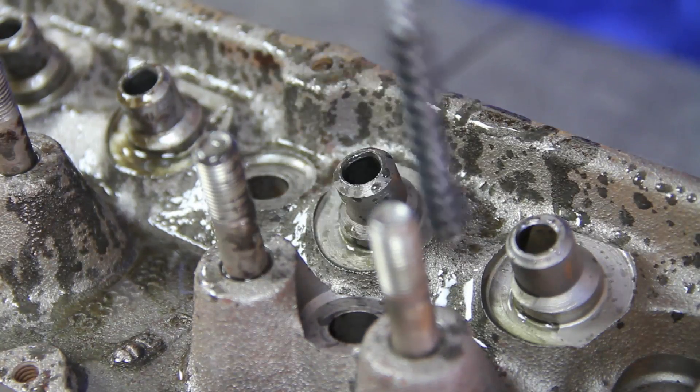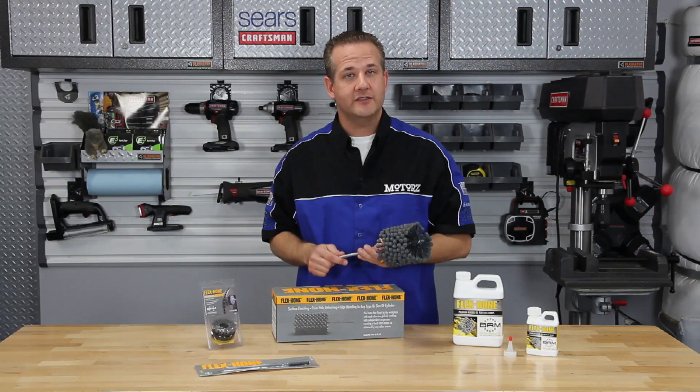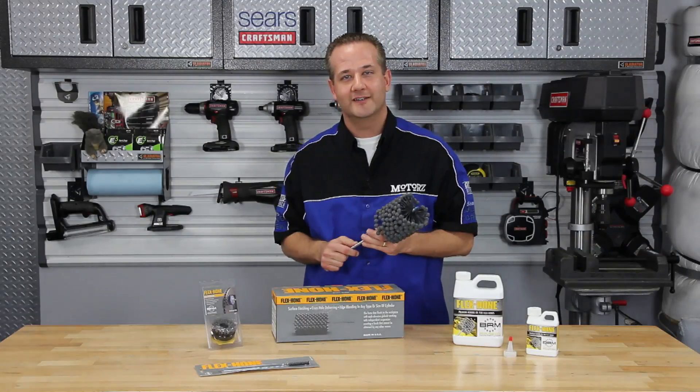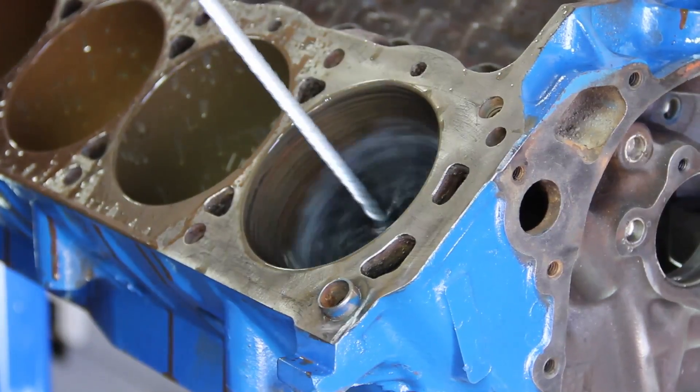Never use solvents. The Cylinder Hone can be used in a variety of applications, including deglazing, surface finishing and deburring of any type or size of cylinder. For our cylinder, we are using a 4⅛-inch GB Series at 400-600 RPM, 12-15 strokes per cylinder, with a total honing time of 25-35 seconds per cylinder.